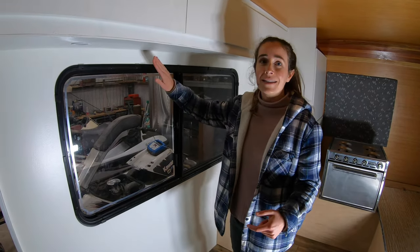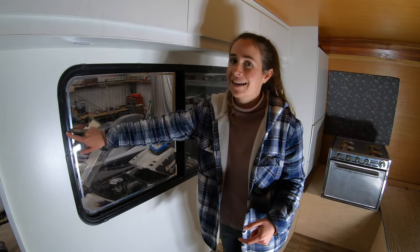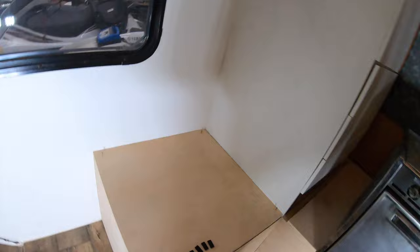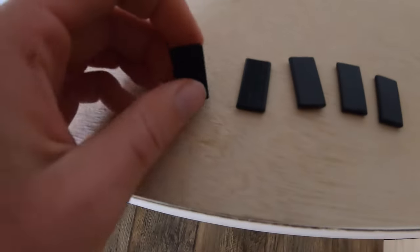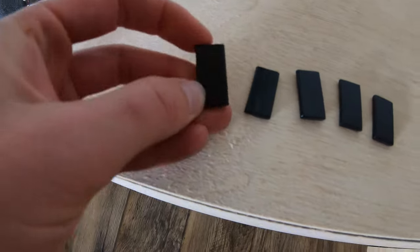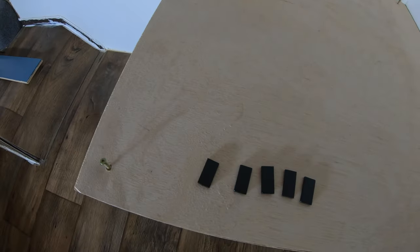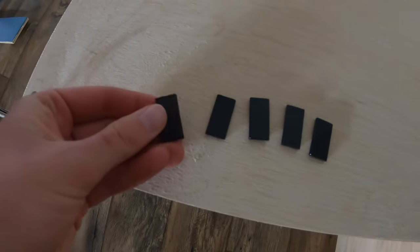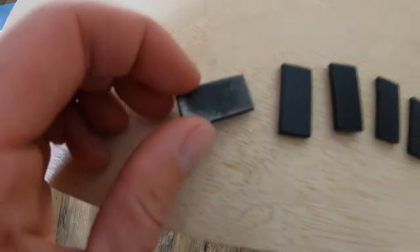We realized that our window frame is not magnetic — we thought it was initially. What we ended up doing is using bar stock that is three-quarters of an inch wide and an inch long. We had to cut it; it came on a three-foot long piece. We cut it, sanded down the sides, and spray painted them black so they would match our frame.